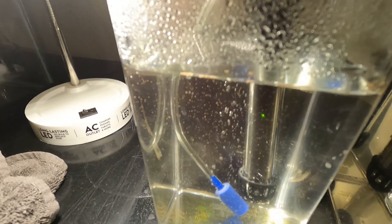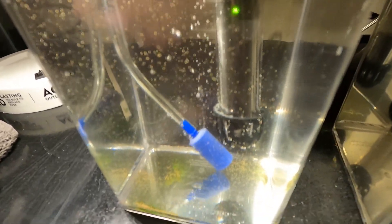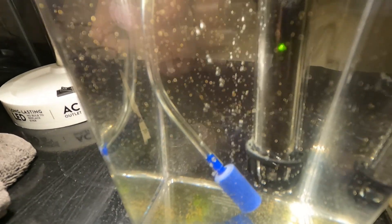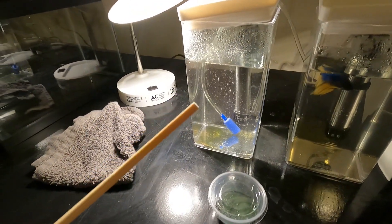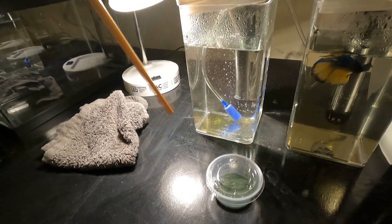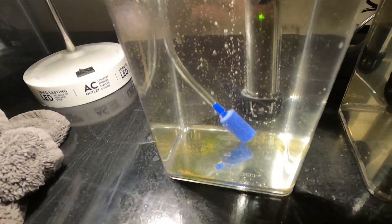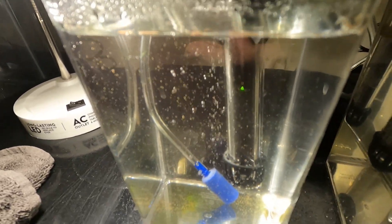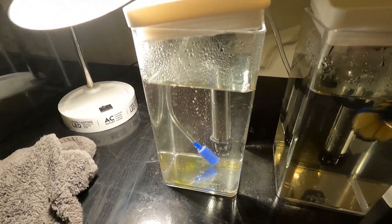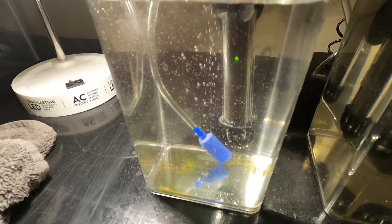I decided to go ahead and throw it in there anyways, because it doesn't hurt. If it doesn't get eaten, it just kind of sits there until it gets filtered out when they eat it. All I did was I took the tip of my chopstick, got it wet, and just dipped it into the brine shrimp eggs — and that's it. That was like hundreds, maybe even thousands of shrimp eggs. This is just a follow-up to my second attempt to hatch the brine shrimp and see if I can actually grow them to adult size.